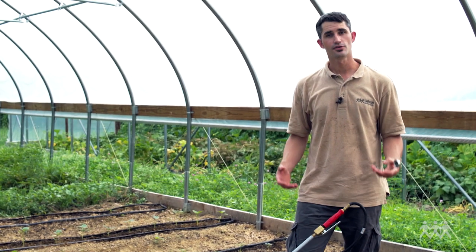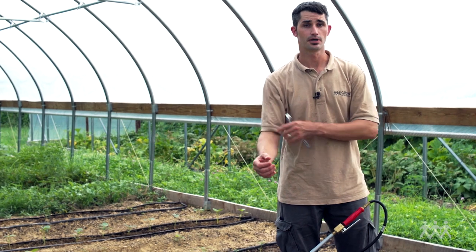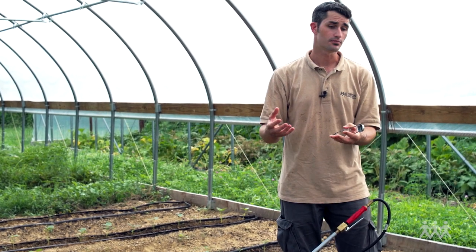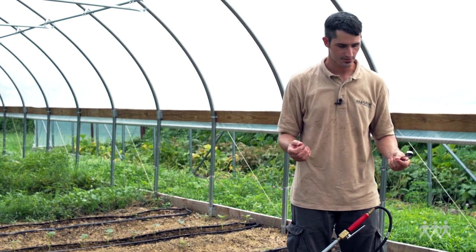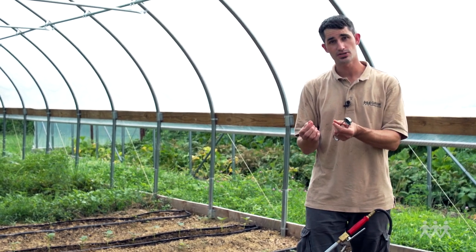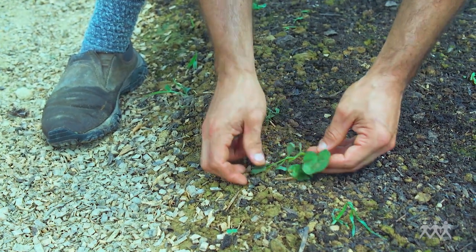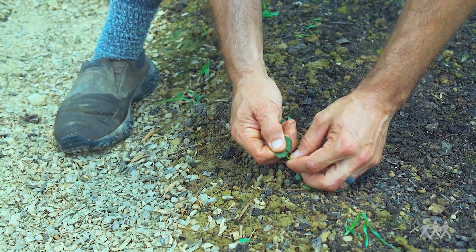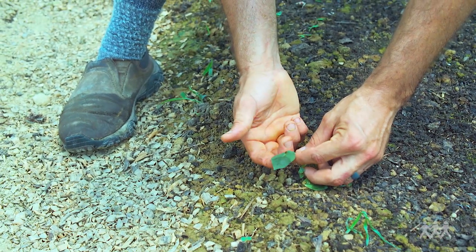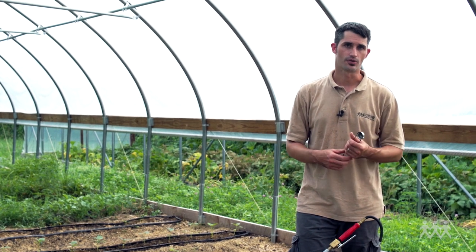When you're flame weeding, you don't need to burn every weed to a crisp. You just need to heat the weeds up enough for their cell structure to break down. The way we test for that is you can pinch a leaf that you've already flame weeded — if you can leave a thumbprint, you know that the cell walls are broken down and that plant is going to wilt and die. There's no real harm in going overboard a little bit; you're just going to use a little bit more fuel.